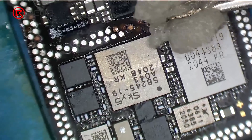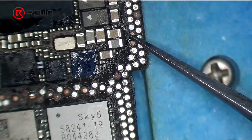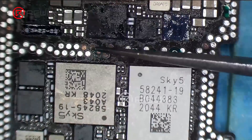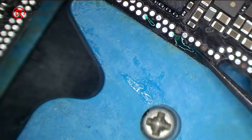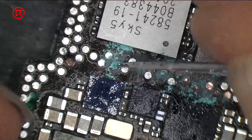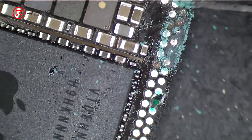Clean the bonding pads with PCB cleaner. Apply some solder mask to the bonding pads, then solidify with a UV lamp. After solidifying, remove excess solder mask with a sculpture knife to show the pads.